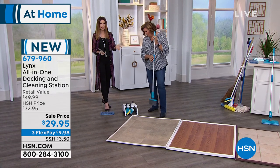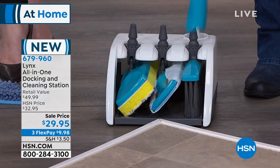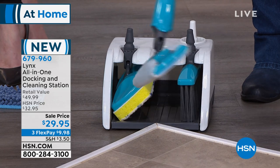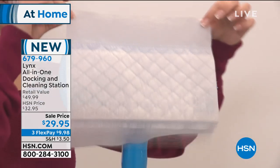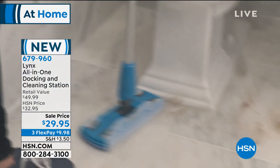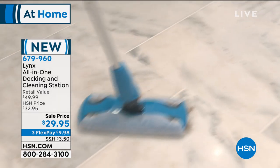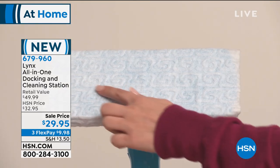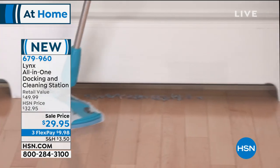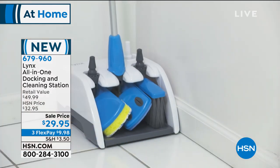You couldn't even buy all the separate items you're getting: a broom, a wet mop, a dry mop, the microfiber Magic Fingers, plus 10 of the wet mop pads and 10 of the dry mop pads. You can replace these with compatible mop pads or buy dry and wet pads in the marketplace as well. But you're getting it all included for $29.95.